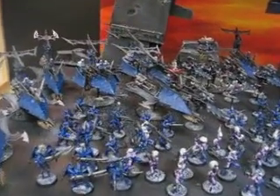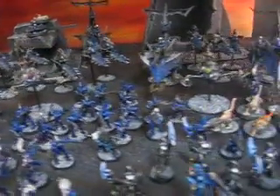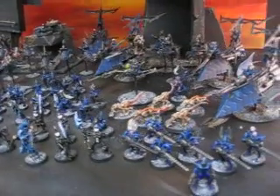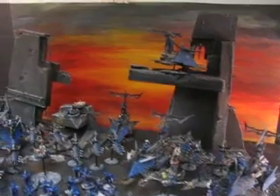Doesn't this look familiar? It's another huge Dark Eldar army. We went like three years, did one army, and I think we've done two in the last month. So when it rains, it pours.